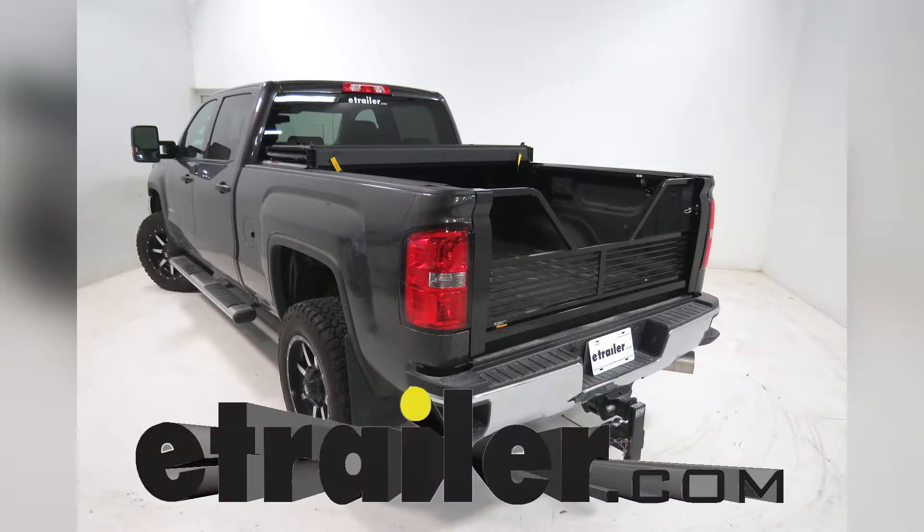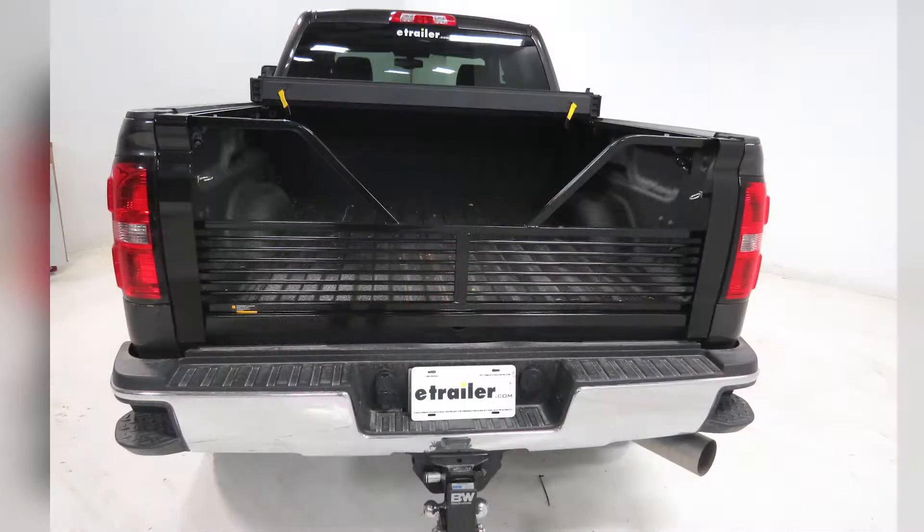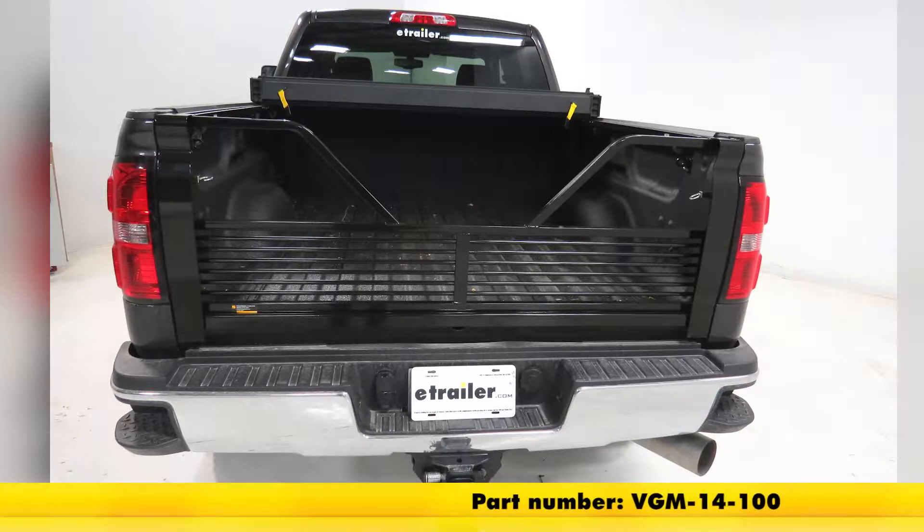Today on our 2016 GMC Sierra 2500, we're going to be doing a test fit on the Stromberg-Carlson 100 Series 5th Wheel Tailgate, part number VGM-14-100.